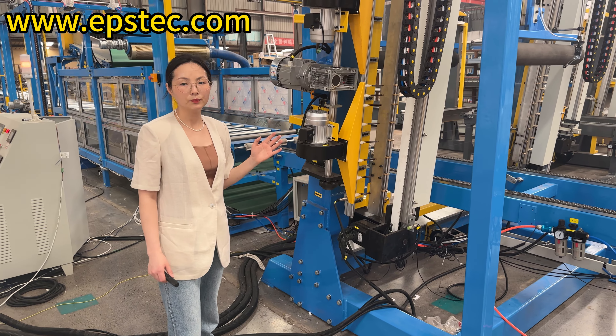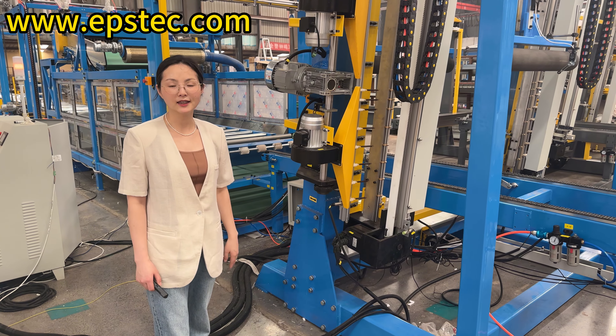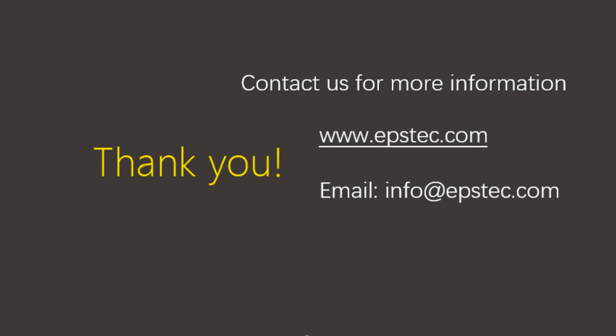For more information about the EPS machine and EPS mold, please contact us by email or mobile phone. We will be happy to answer your questions. Thank you.